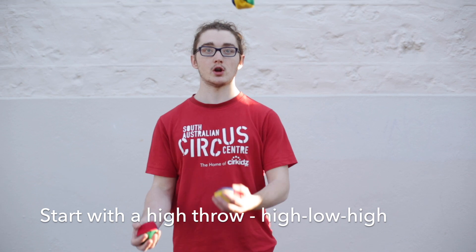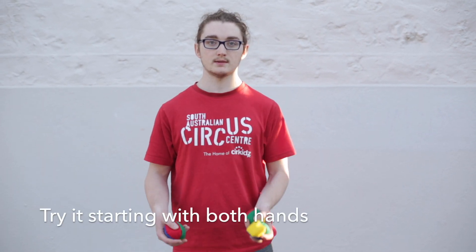So we're going to start with a high throw. We're going to go high-low-high, and we're just going to keep doing that. You can try it from both hands.